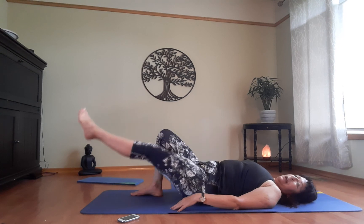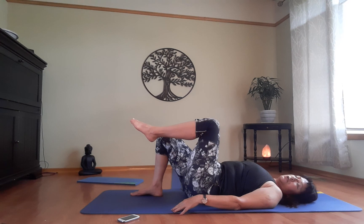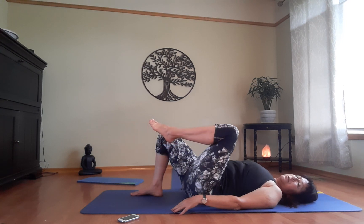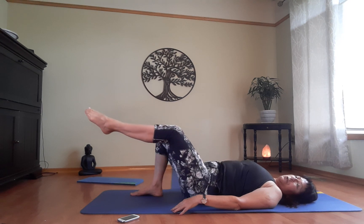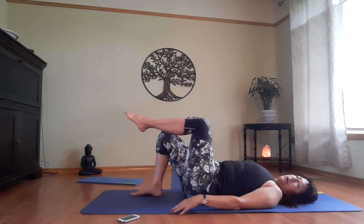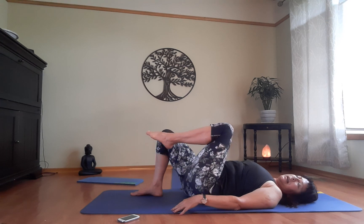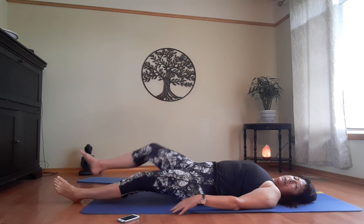Rest your leg — straighten it out quickly to release it. Bring the leg back to table and go the other direction. If your hips are loose you can do a bigger circle, but make sure your back stays anchored to the floor — nothing is moving but that hip and leg. Rest, straighten both legs if you want, bring your arms over your head and stretch your body out.